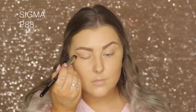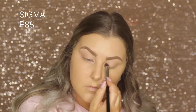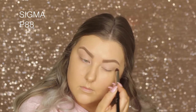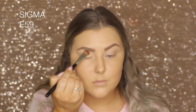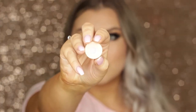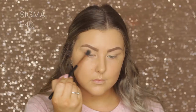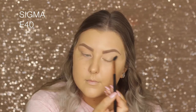Moving on to the eyes, I'm using Sigma Persuade eye base as my primer, blending that all over my eyelids with a little flat brush. Then I'm taking Makeup Geek Mirage and setting my entire eyelids with that shade — it works really well with my skin tone. I then chew some tape off and apply it to the outer corners of my eyes, taking Peach Smoothie and blending it into my crease as a transition shade.